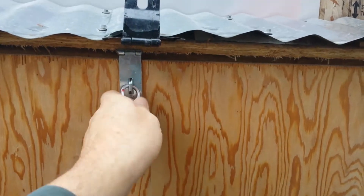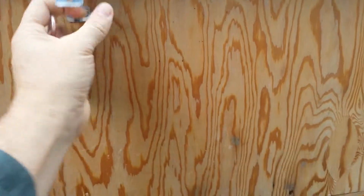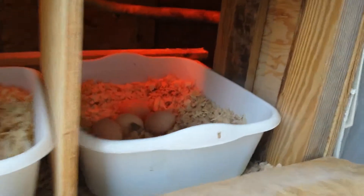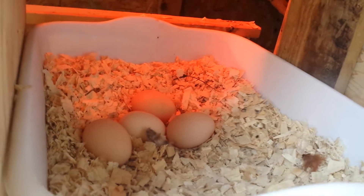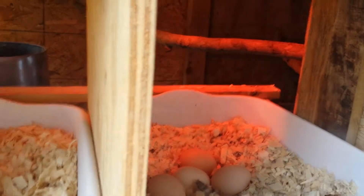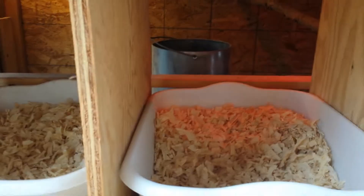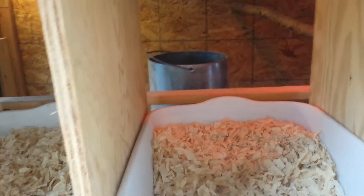This opens up like this, and we got a few eggs right there. Somebody's been putting out some eggs. Somebody asked if they move these around or kick them out of the way — they don't really, because of that bar right there, and they're pretty snug.